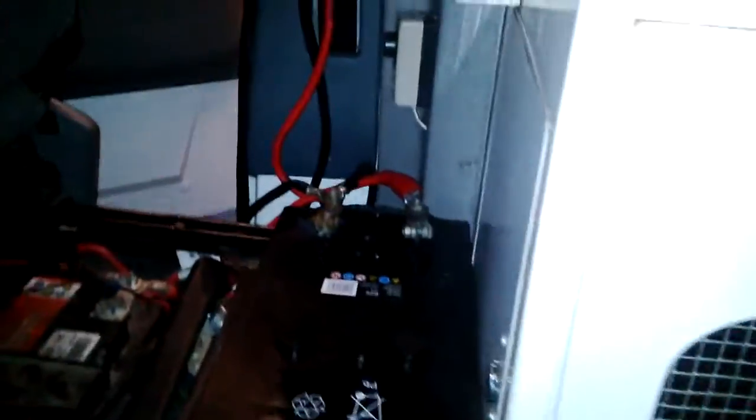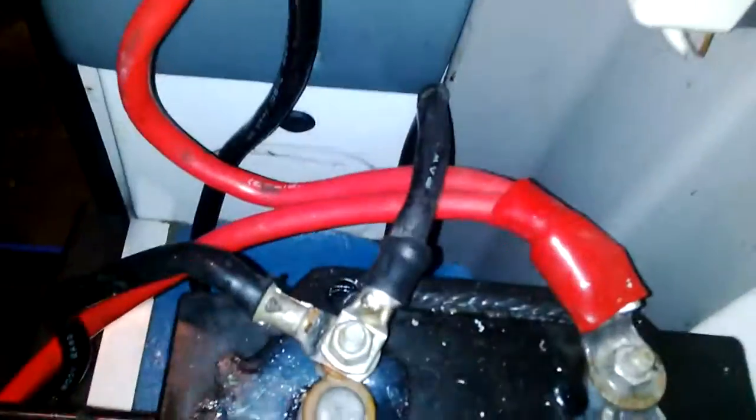Basically, two sets of wires coming down onto your leisure battery, which is just there sat behind the seat. Fits in just nicely on these vans — nice big leisure battery. Two wires going straight in just to the side of the seat, connected to the posts on the back battery. The back battery is also connected to the front battery, so you've got three sets of batteries, which is enough power to run your slush machine.